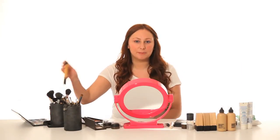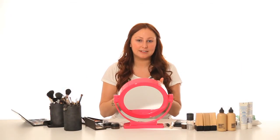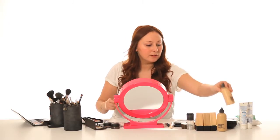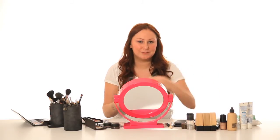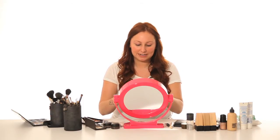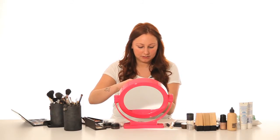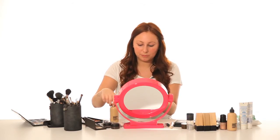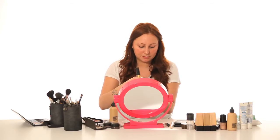So to start off, I'm just going to do my base. I'm using a Real Techniques buffing brush and MAC Face and Body Foundation in C4. This is a really light foundation. I'm going to pop a little bit on the back of my hand. The more you work with this, the thicker it goes, so it depends on how thick you want your coverage.